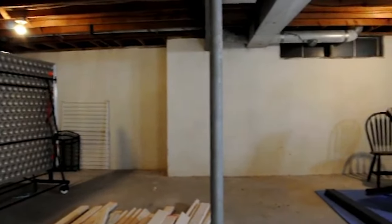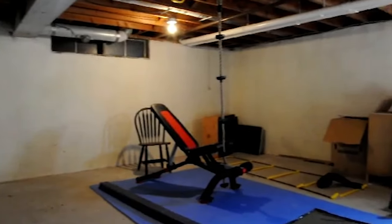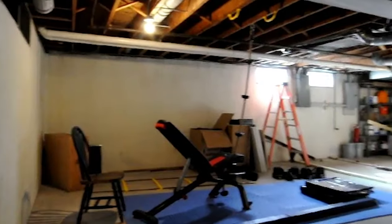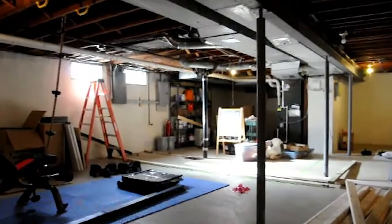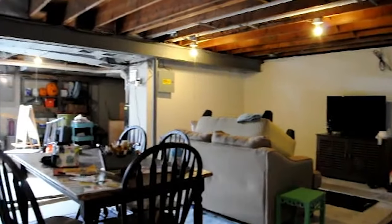Last year when the pandemic hit, we quickly realized that we needed more of a play area for our kids to run around and play with their toys. So we converted our unfinished basement into their new playroom and it worked out great. This year I really wanted to create a more clean and finished space in our basement and I got to work putting together a budget-friendly basement makeover.